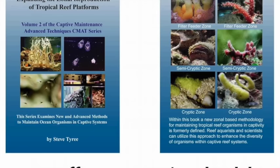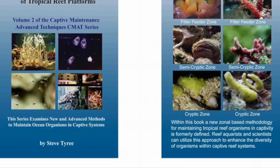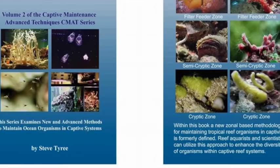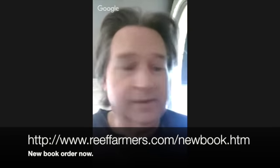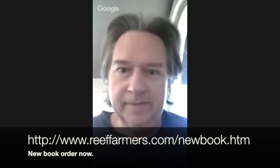First, a little advert: I have a new book out, which can be purchased online. It's my best yet, so I think everybody will be pleased and will learn from it. But yes, the main topic today is acclimation of SPS, and there are three primary concerns to cover.